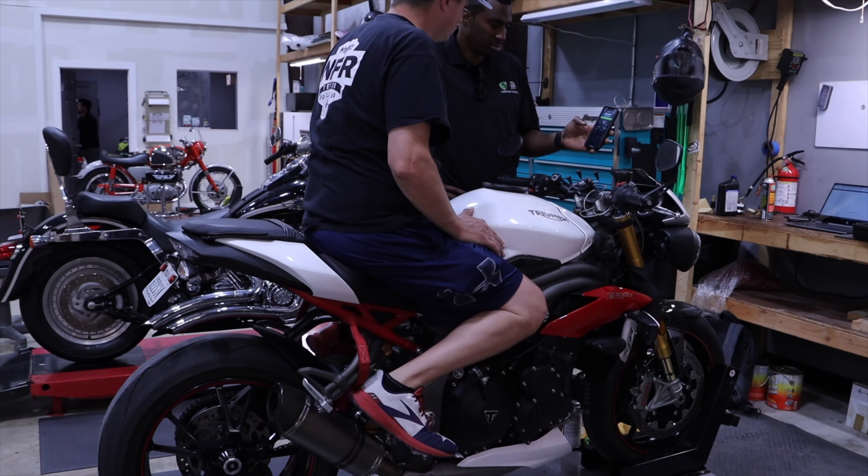The first thing we want to do is check the sag settings. There's a healthy range of rider sag that we want to be at for suspension to work correctly on the bike, on the track, or on the road. There's a slight variance depending on the application, but the baseline settings are pretty close.